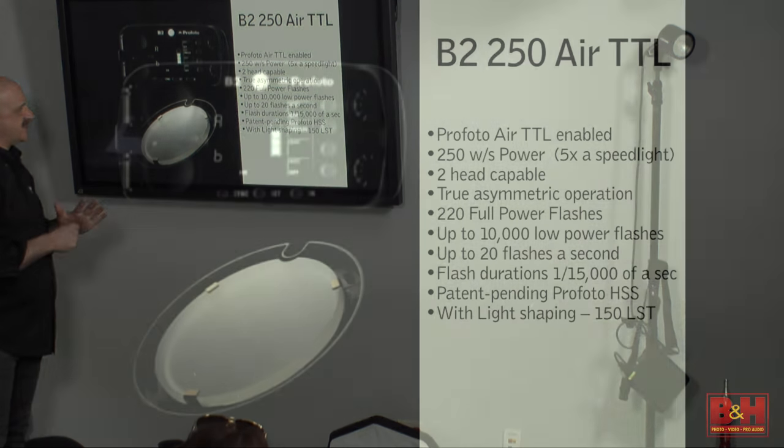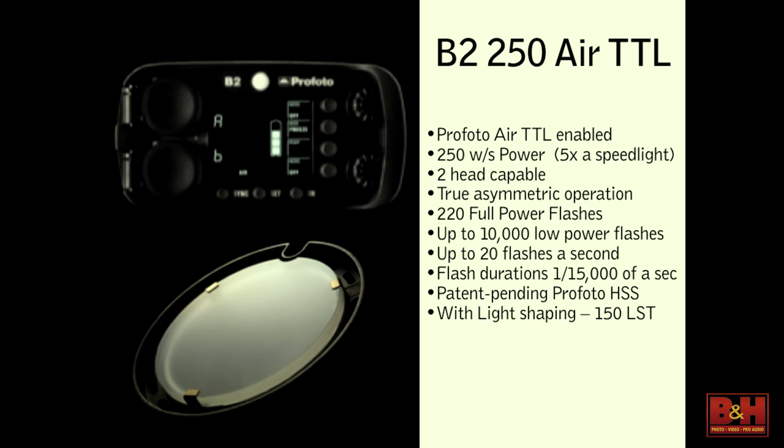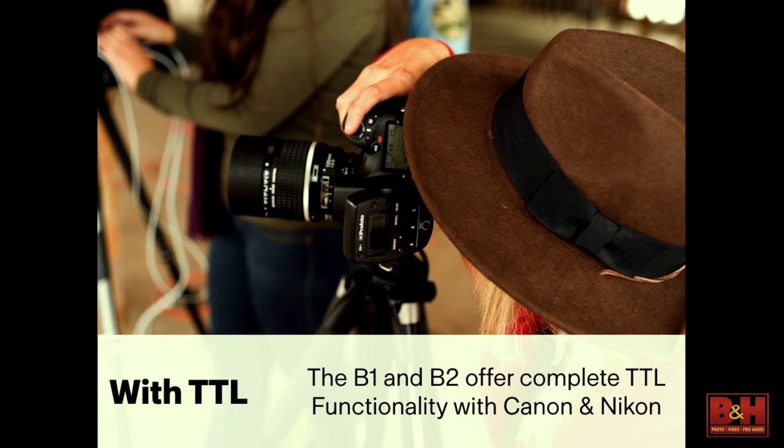It gives up to 20 flashes per second. Flash duration is 1/15,000th of a second, patent pending — the same for the high-speed sync. And we have over 150 light shapers. I don't know why we kept it to 150; we actually have a lot more than that.